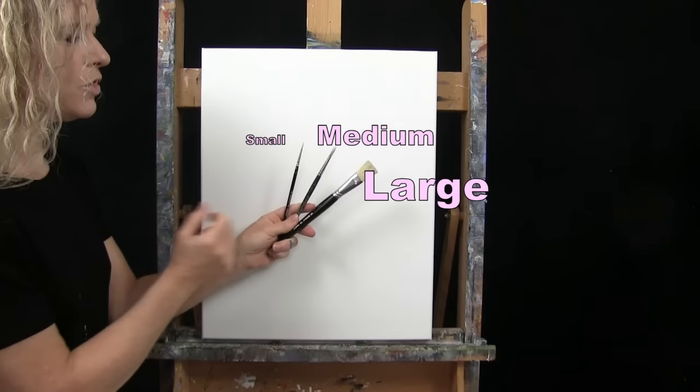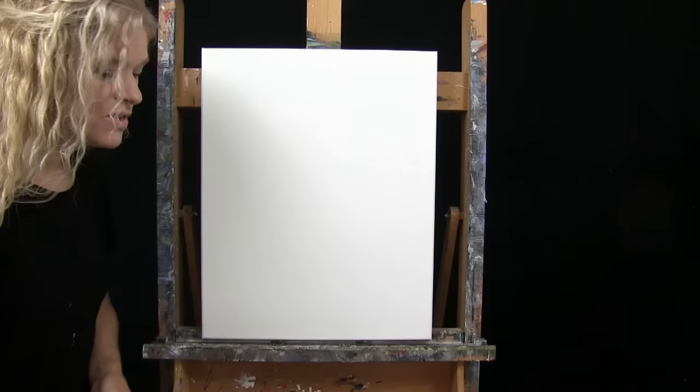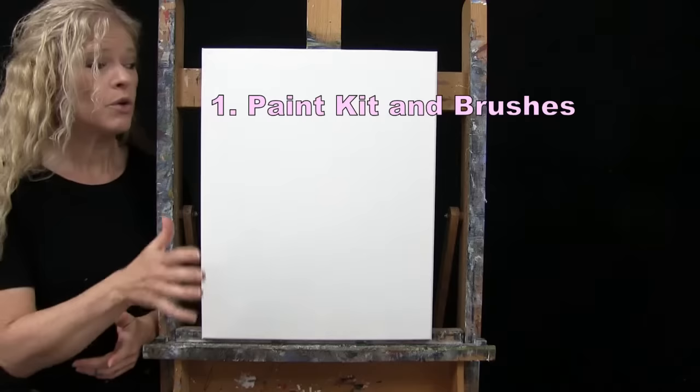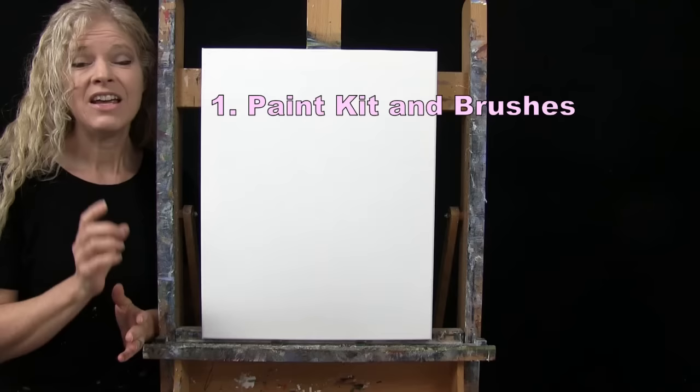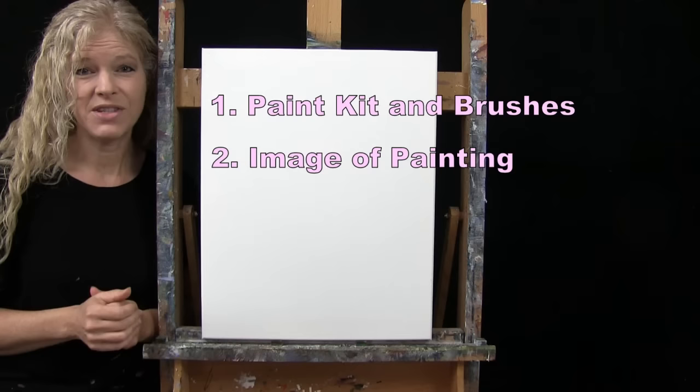If you're painting along with me, you'll want a cup of water for washing your brushes and a paper towel for drying them. Down below this video in the description, I'll be providing additional resources: a link to my shop where you can purchase the same exact paint kit I'm using, including the canvas, paints, and brushes. You can also purchase items individually. There's also a link to download a free image of the final painting to use as visual reference, plus written step-by-step instructions. And that's all we're going to need today.